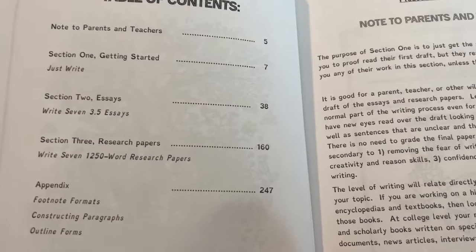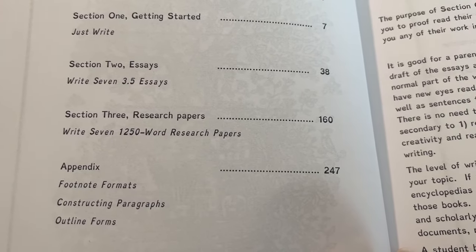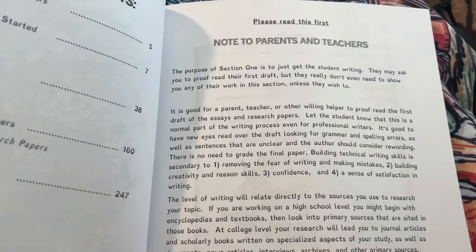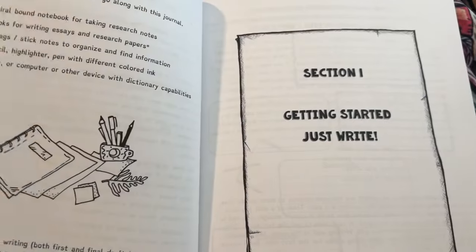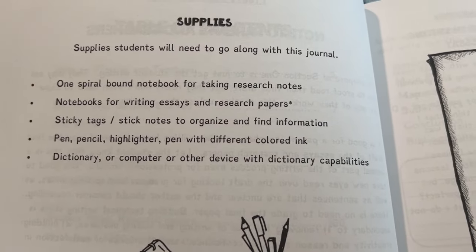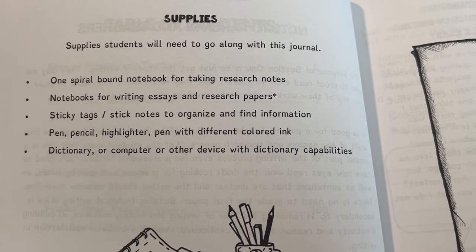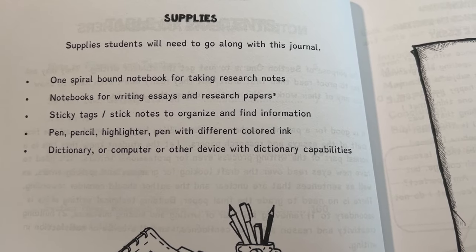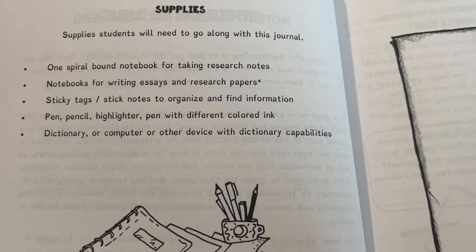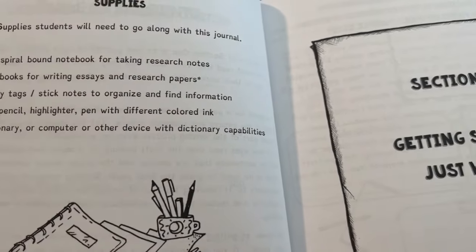So here's the table of contents. I'll just go like that so you can pause it if you like. Notes to the parents and teachers. Supplies — it looks like a spiral-bound notebook, notes for writing essays, notebooks for writing essays, sticky tags like sticky notes, pen, pencils, highlighters, dictionary, and a computer.